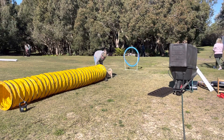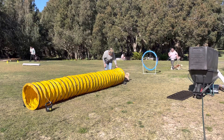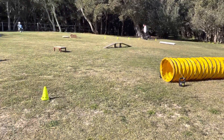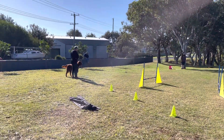We're out at Good Manners Level 2 today, and this is the first day of running the course in its entirety. It starts with a hoop, goes to a tunnel, goes to weaving between the cones, then goes up to another hoop where they do sit, drop, stand.